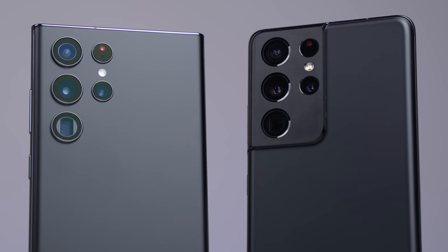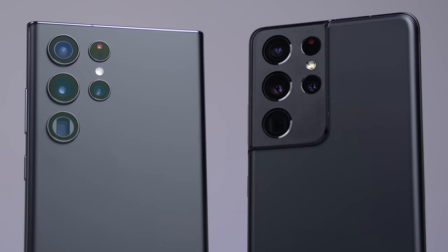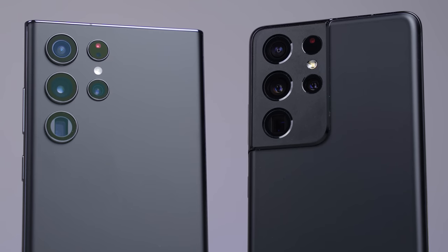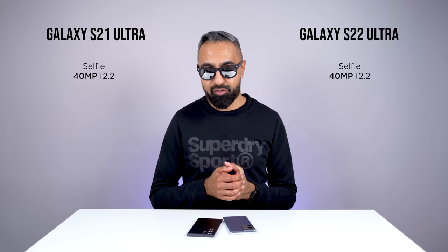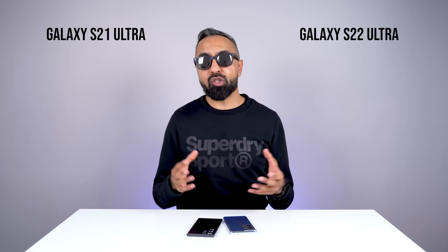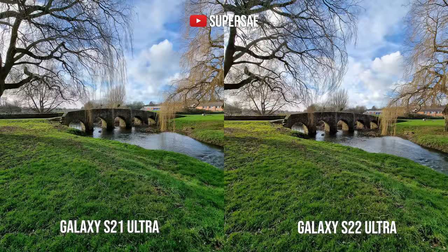A lot of you are interested in the camera setup and the differences. On paper they seem pretty much exactly the same: we've got a 40 megapixel selfie camera with a quad rear-facing camera setup and laser autofocus. There's a 12 megapixel ultra-wide camera, and generally speaking you get great results with both — excellent dynamic range with lots of detail.